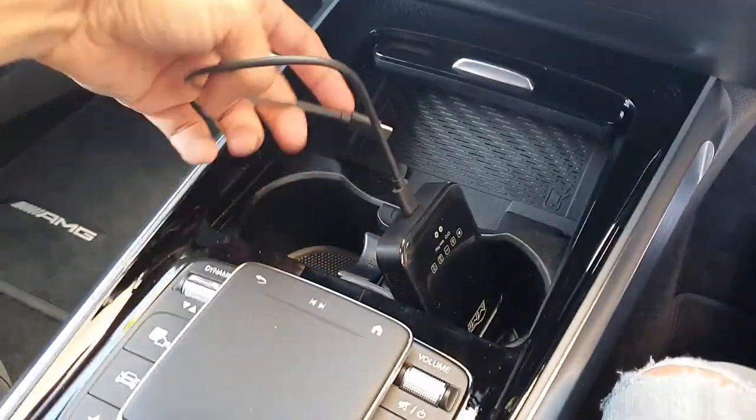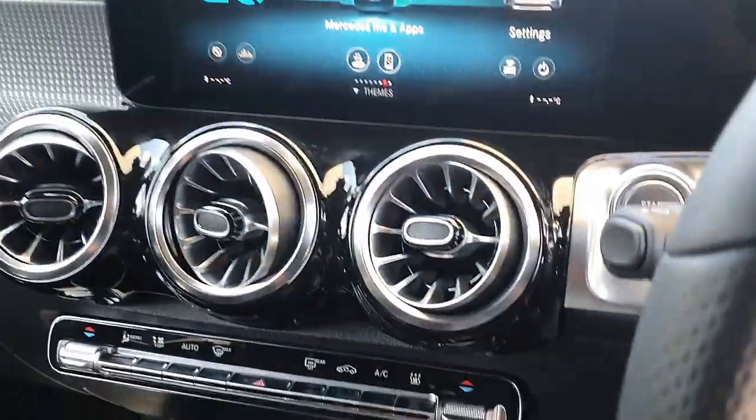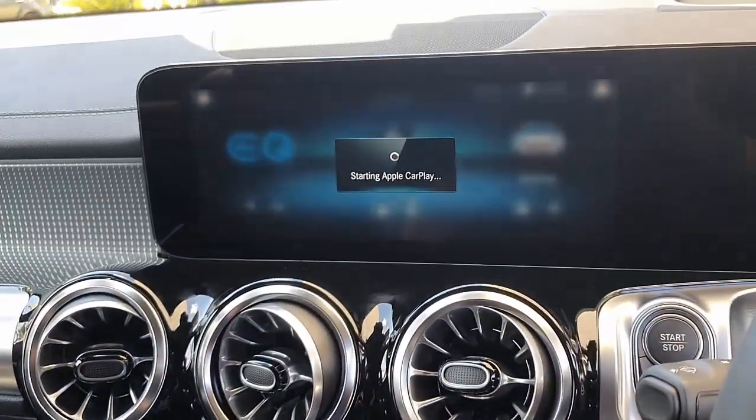And it's very easy to use. It's just a plug-and-play device — you plug it like this into the USB Type-C port of your car radio. So, very straightforward.